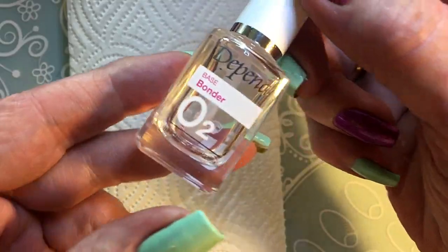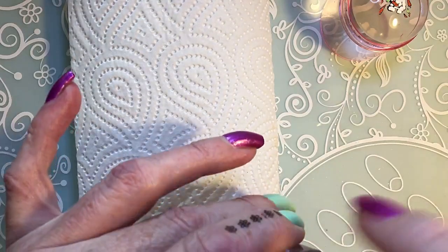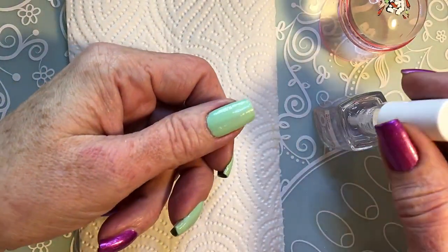I'm going to apply some bonder so I can make my stamping decal stick.